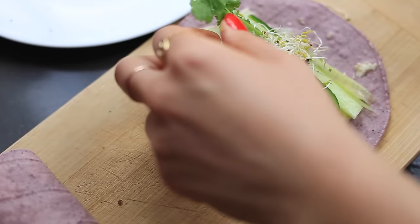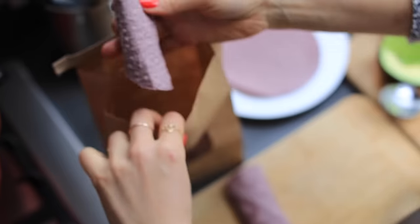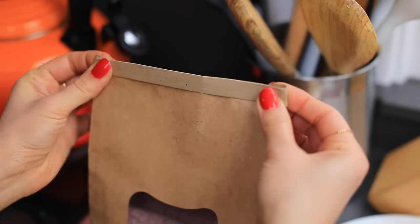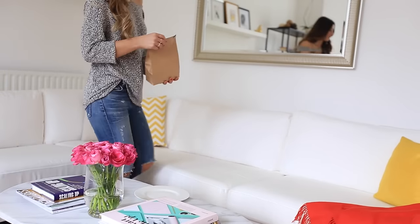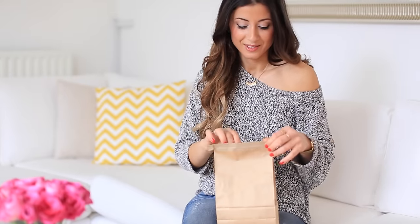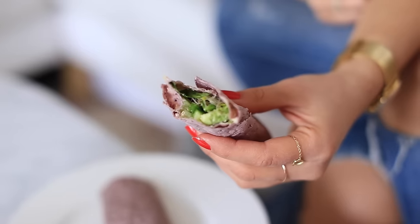I make a few wraps for myself and a few for Alex, then store everything in a lunch bag to take to work. Time to enjoy my lunch — it's so delicious! It stores really well even without refrigeration for a few hours, making it a great lunch to take with you.